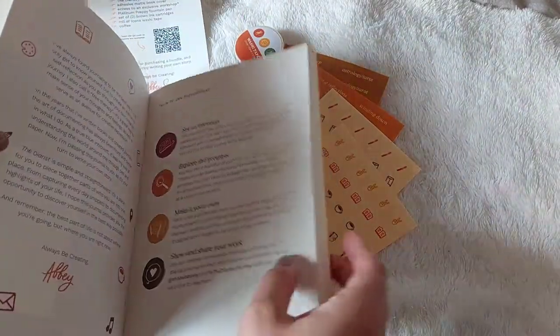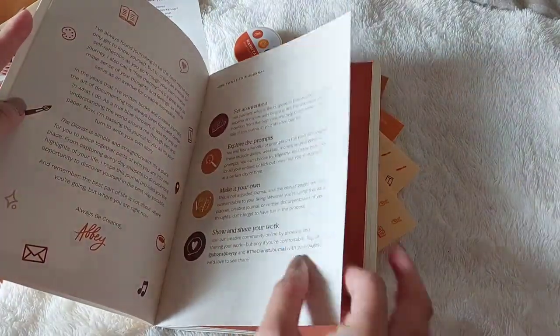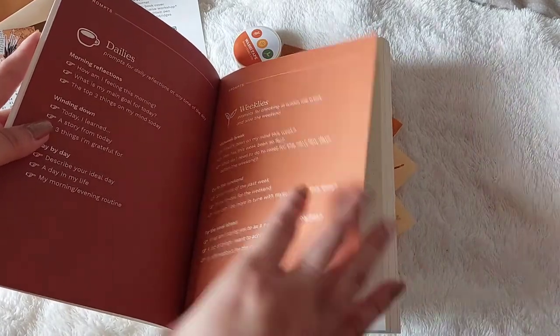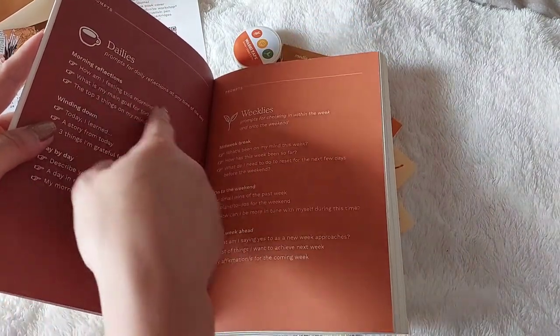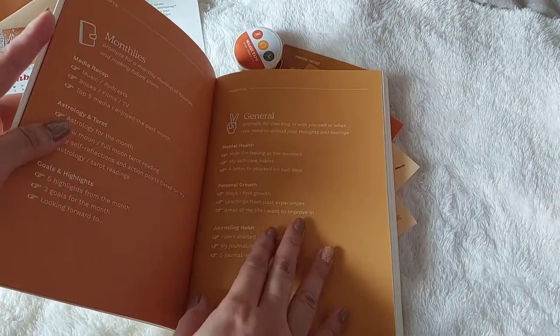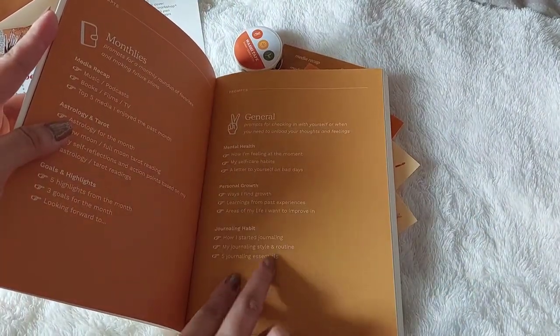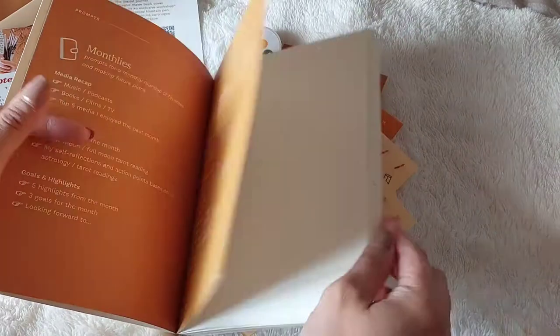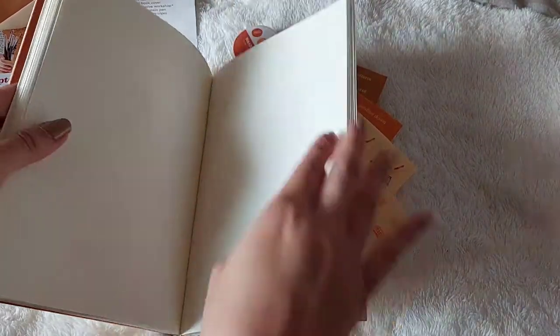I am so excited to use this journal. We have some prompts here for daily reflections — I'm so looking forward to that. And something general, something about mental health, personal growth, and adrenaline habits. I'm so excited — this is so nice!